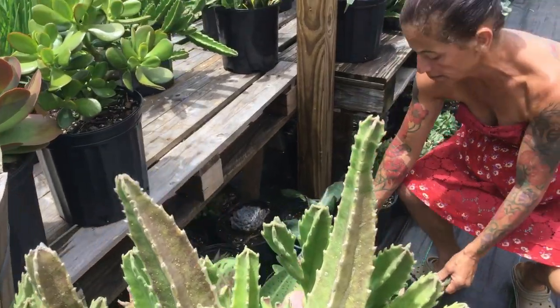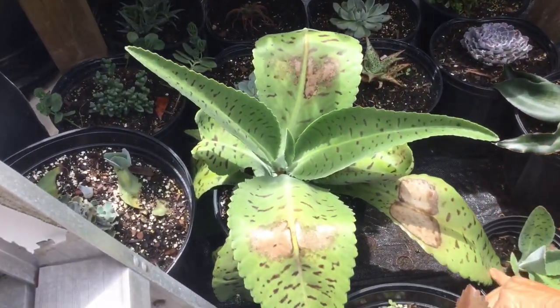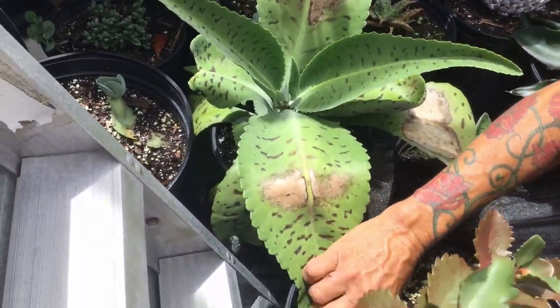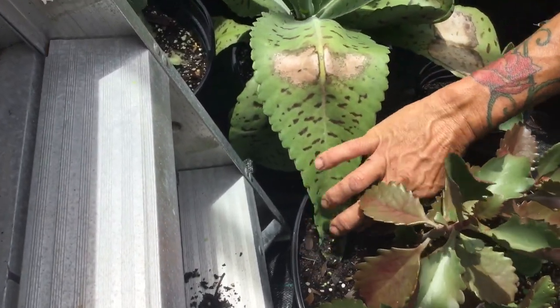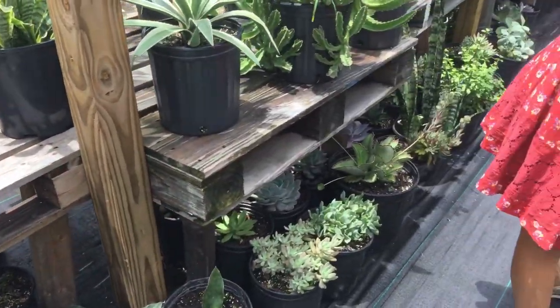Over here I have the donkey ear, and I propagate these — I just put a part right next to the leaf and drop the leaf, and now it's a baby. For example, over here you just go like this, make sure it's there, and then the next thing you know you see a baby coming in. And then I have this beautiful succulent over here.